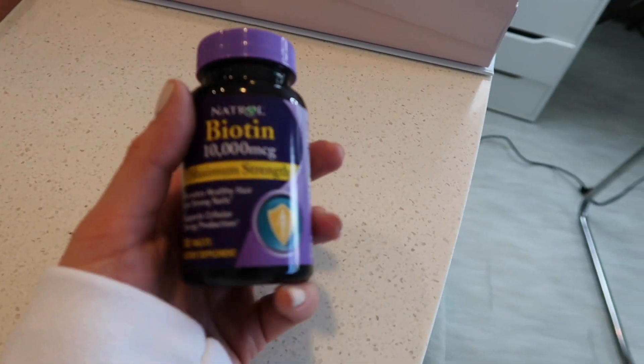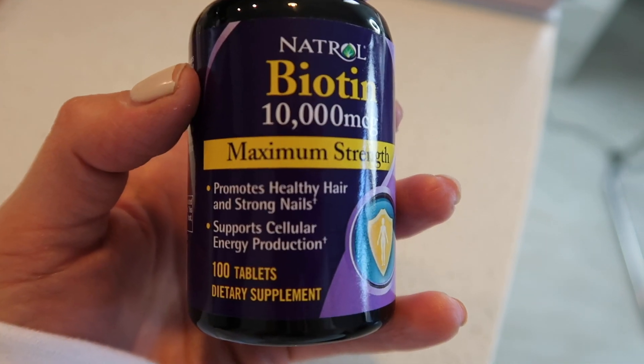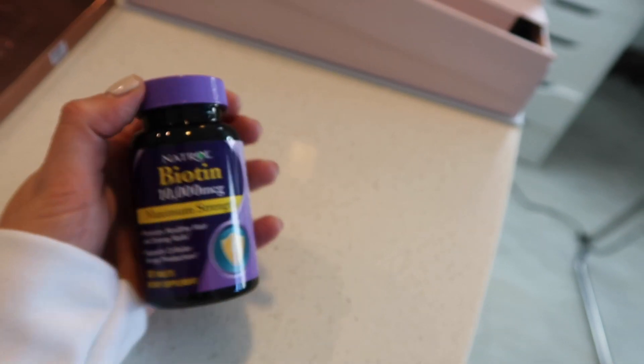I did want to mention one more thing before I go into the hair tutorial portion. I do use biotin — this is supposed to promote healthy hair, strong nails, and cellular energy production. I take like one of these a day if I remember, and I think it really helps with my hair. I get a lot of questions on whether I have extensions and I don't — I just have a lot of hair. It's good, I'm happy about it, but it's a lot of hair to deal with. I used to get my hair thinned out when I was a kid, but now I appreciate it more.